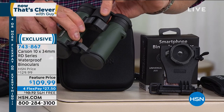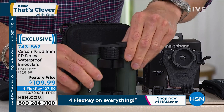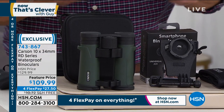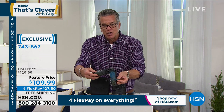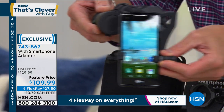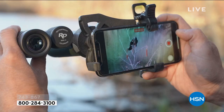Very easy to adjust the magnification right there. But what's so cool about these is they also come with a holder, a clip, that allows you to take your cell phone and attach it so that now you can record anything that you are seeing through your cell phone. There's a little eyepiece on the back of the holder.